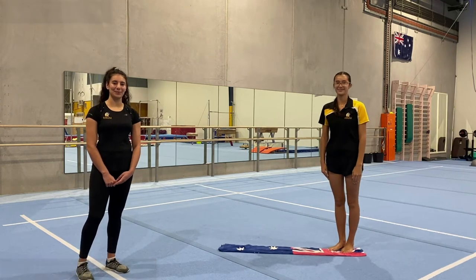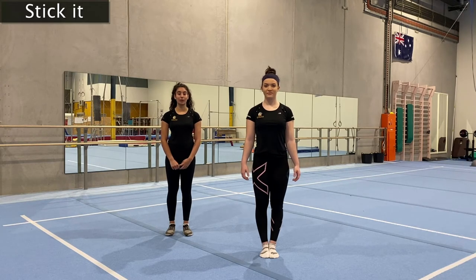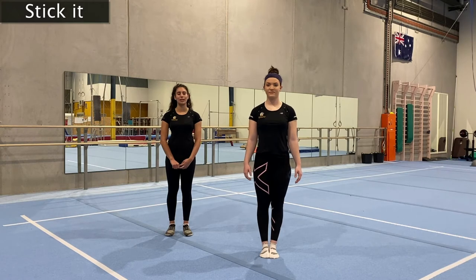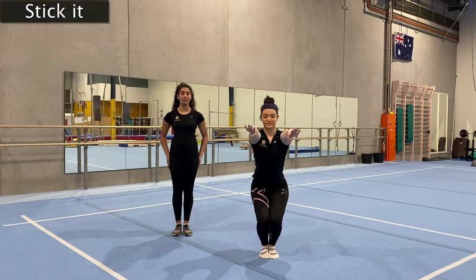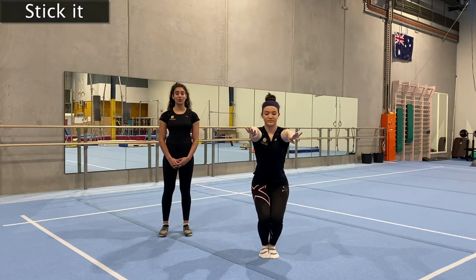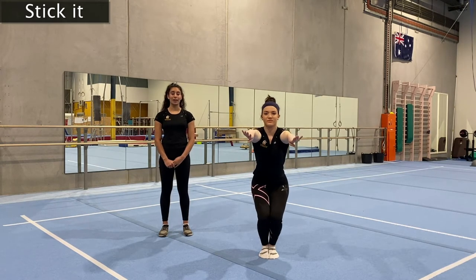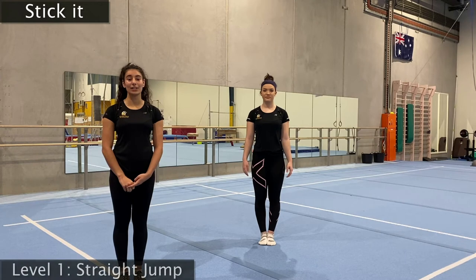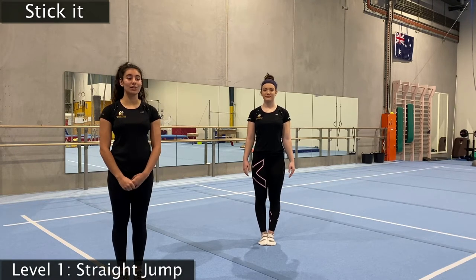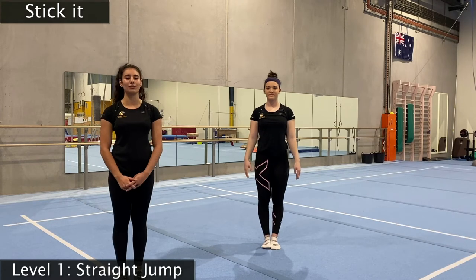We're going to move on to our next activity — a quick game of Stick It. For this game, we're going to be practicing our nice jumps and making sure we're balancing in our awesome motorbikes. Before we get started, let's go through our motorbike landing one more time — feet together, arms come in front, and bend our legs like we're riding an invisible motorbike. Whenever we're doing this, we need to hold it for three seconds every single time.